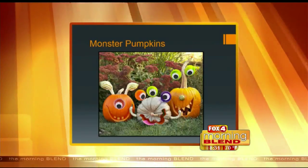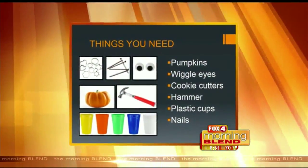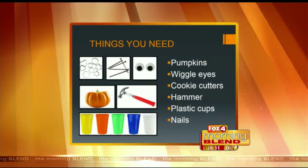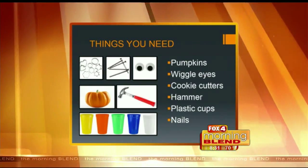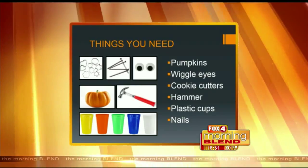So what supplies do we need, Judy? You can really use a lot of things, but basically you're going to get your pumpkin, some wiggle eyes that are sticky on the back, cookie cutters, a hammer, plastic cups, and nails. A lot of this stuff we should have around the house.